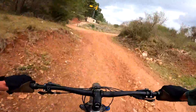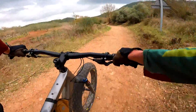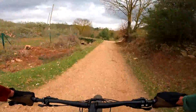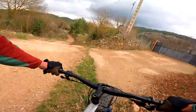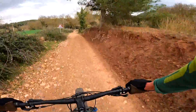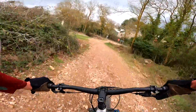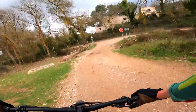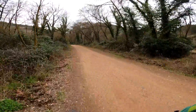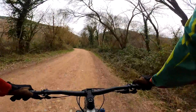You sure don't want to drop your fork on this descent. I guess we made it alive. Back down. There we go.